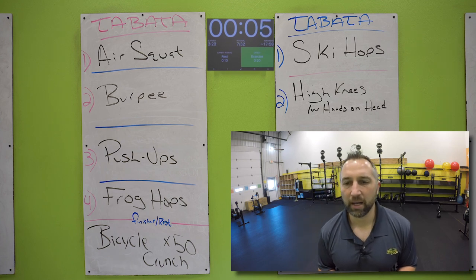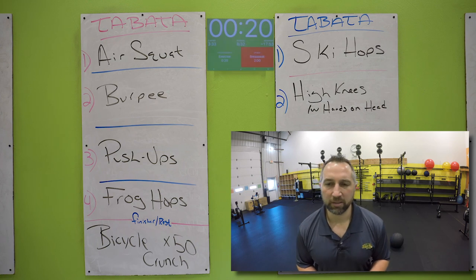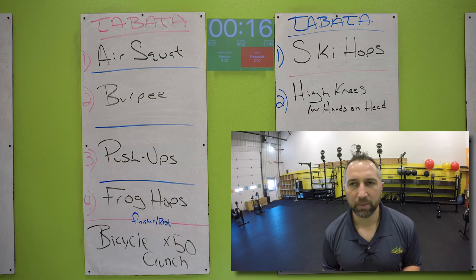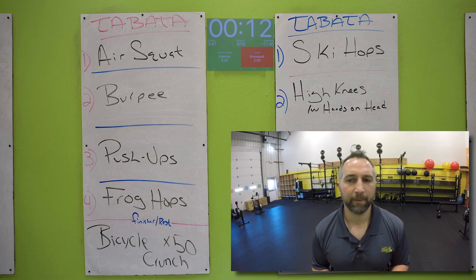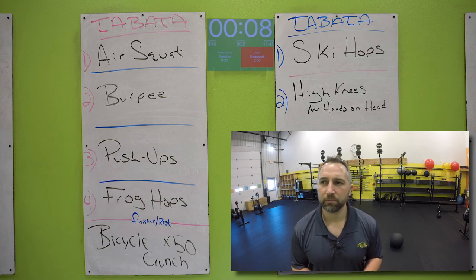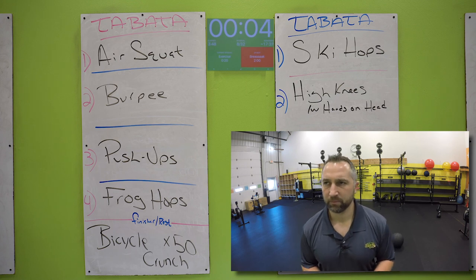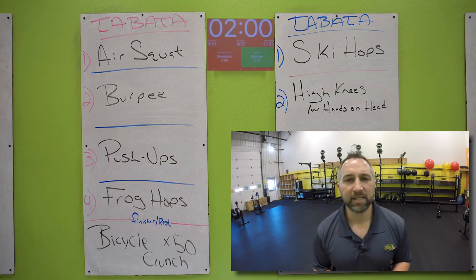We're going to do frog hops again. Start your frog hops in two, one. Go for it — jumping back and forth over the mat, touch the floor with both hands. Keep your butt down, chest up. Hopping forward, hopping backwards. Try to get as many as you can. 10 seconds. Five. Two, one. Nice work.